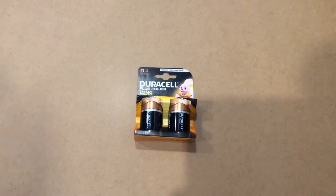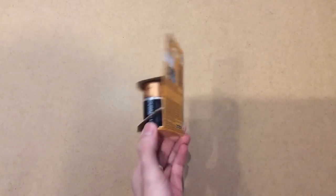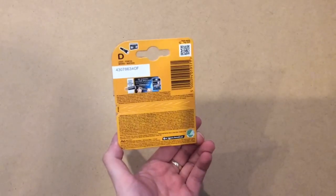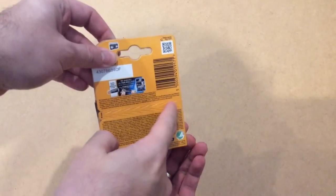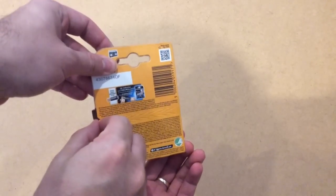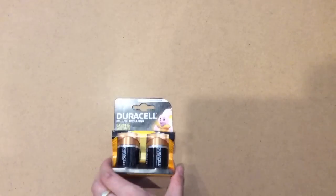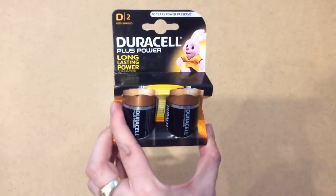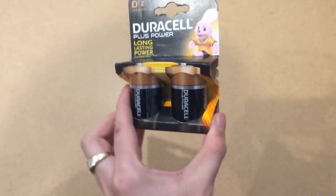And here they are — never unopened, brand new, sealed, still in the pack. And as you can see, Sam, they have the tear strip that makes it a lot easier to get into the package. Yes, a nice little bunny on the front. I've checked with Duracell and Sainsbury's — very good from it.